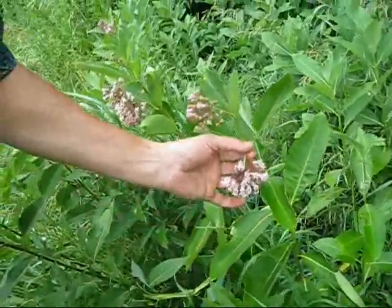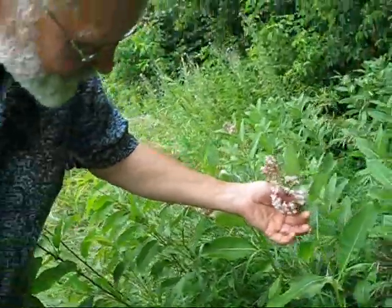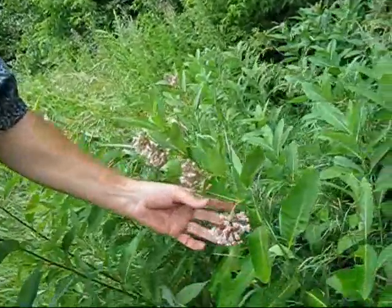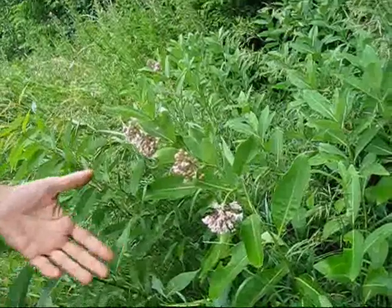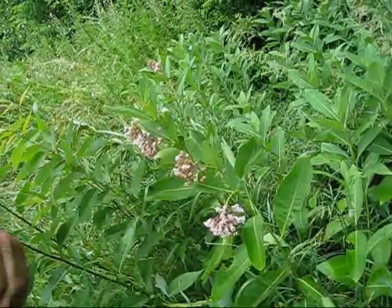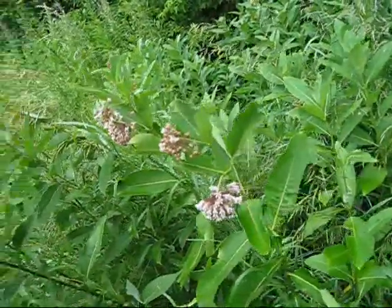Looking at the pollination of these flowers — there must be 40 or 50 flowers on that one — and probably you'll get one or two seed pods out of that, maybe three if things are lucky. So not every flower gets pollinated because it is kind of difficult, but they produce a lot of seeds once they go to seed.